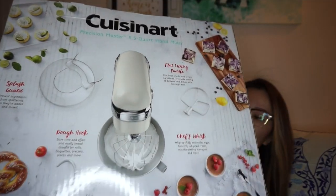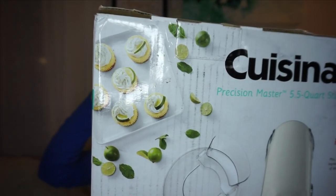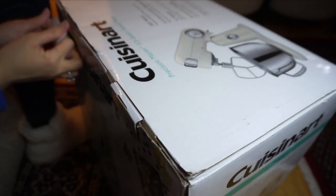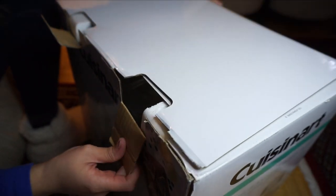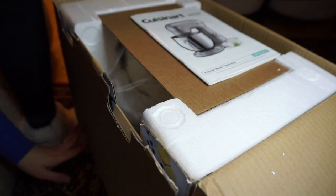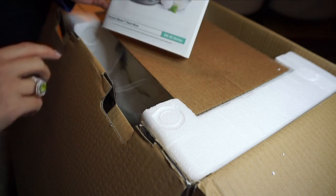Without further ado, let's get started. This is the box — it's huge! I need to turn it to the other side because her address is on there. I got the Cuisinart Precision Master 5.5-quart stand mixer! Oh my god, so excited. This box is heavy. I can't believe I got this — the feeling when you get something you've been wanting is almost unbelievable.